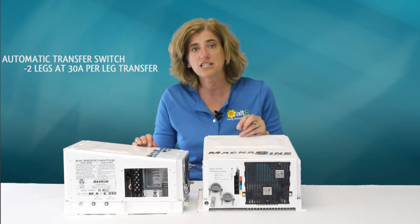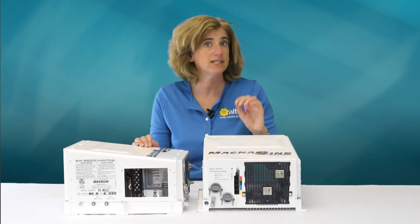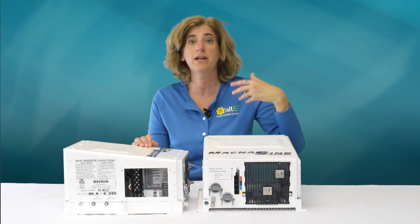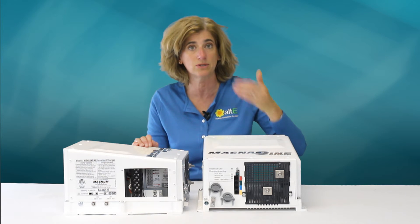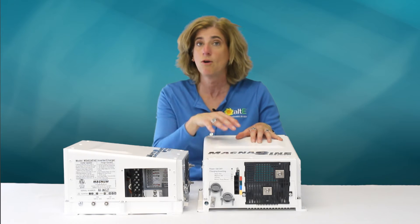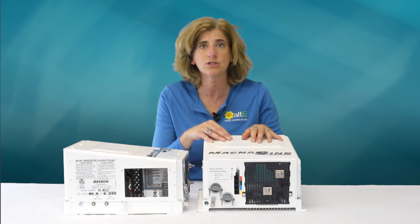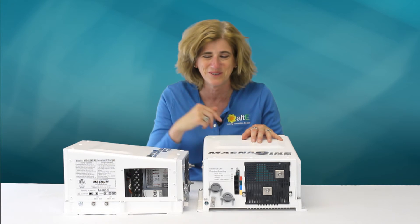It has an automatic transfer switch with two legs at 30 amps each. If you're connected to an AC source and that source goes out, it will automatically switch over to powering your loads from the inverter — so fast that you won't even notice; your microwave clock won't start flashing.